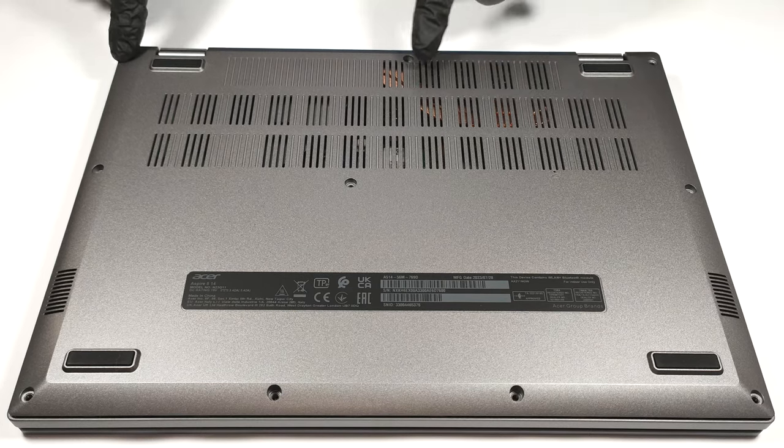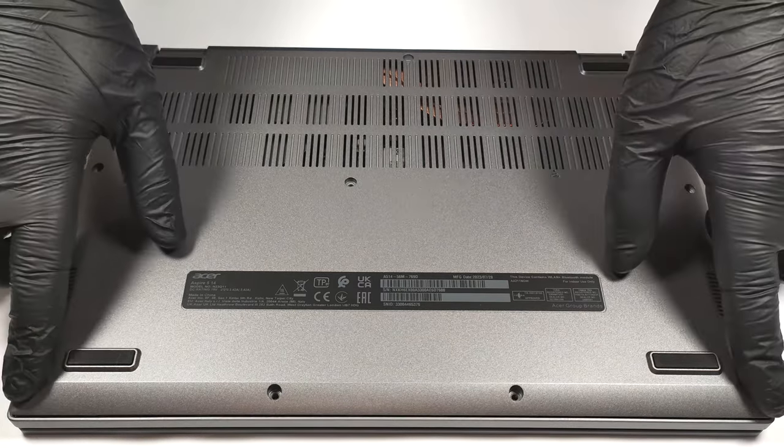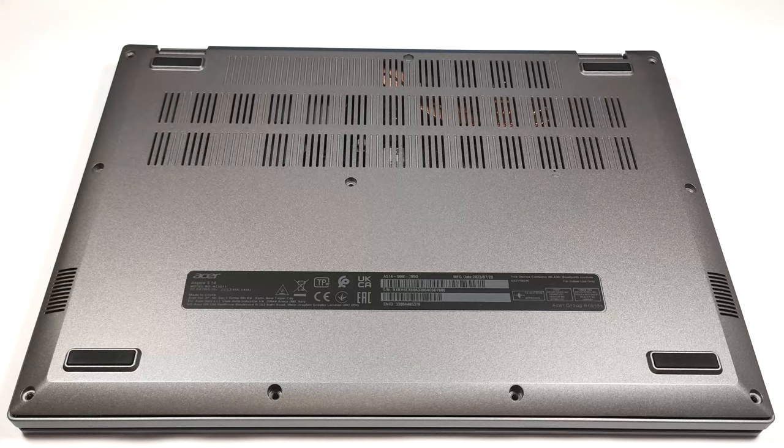If you want to access the internals, you have to undo 10 Phillips head screws. Next, you can pry the bottom plate with a plastic tool. One of the upper two corners is the best starting point.